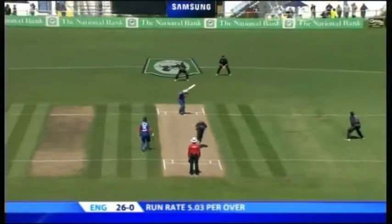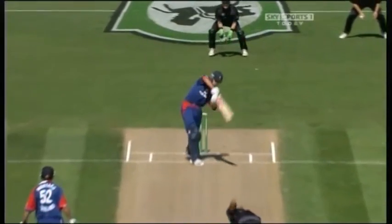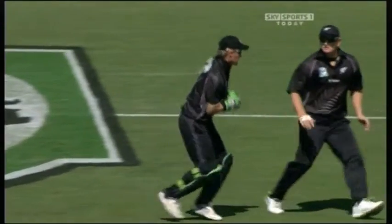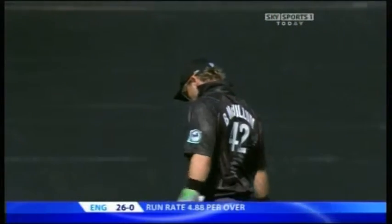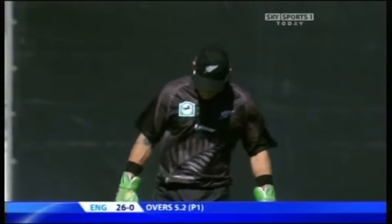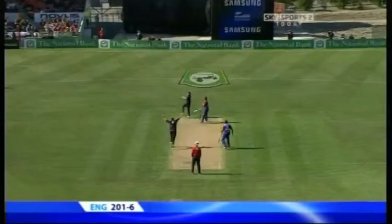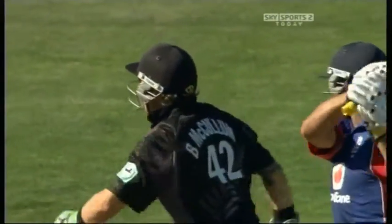If you drop Brian Lara on 10 or 15 or Sachin Tendulkar, it could well be a long day and every run he scores is difficult to cope with. One of the tips I would say is you've got to relax - and it's difficult to do that when you feel you've let the team down. I tell the keepers to take a look at the scoreboard and see how many overs are left in the day. If you're thinking about that miss, you're bound to miss another one or not keep as well.